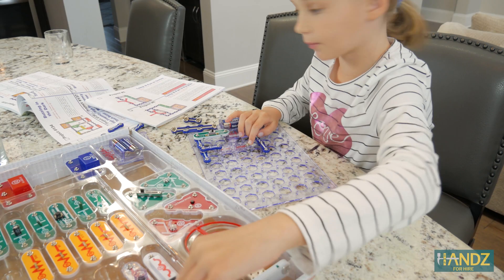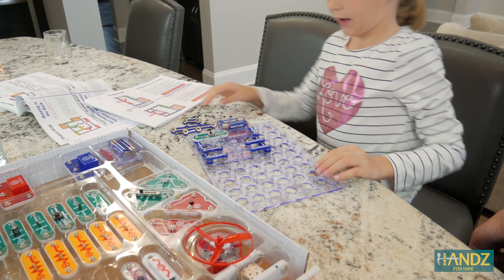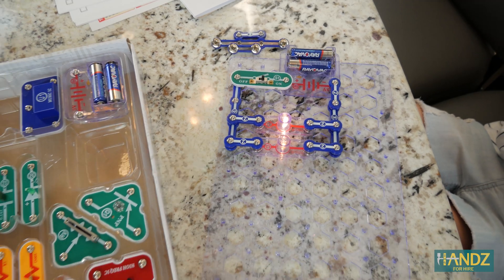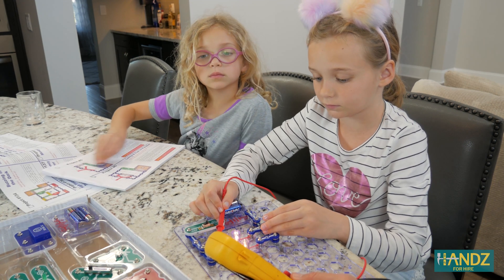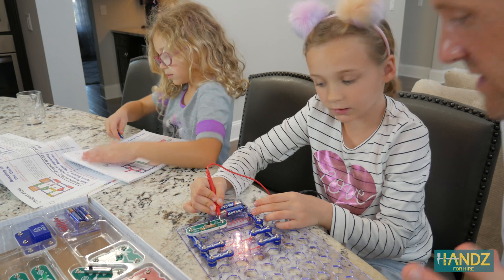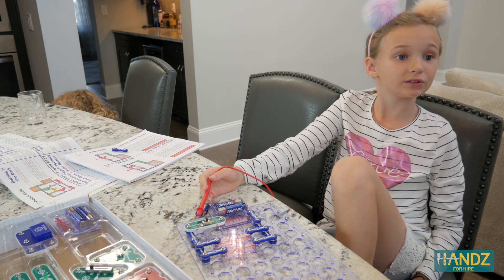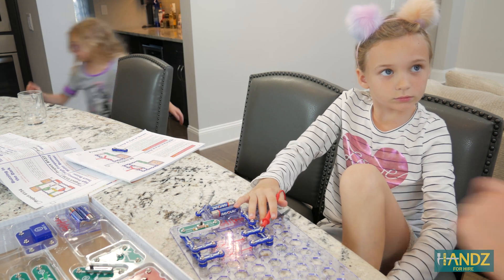Now we're going to build the parallel circuit. What do you notice about the light bulbs? They're a little brighter — both very, very bright. We read 2.45 volts here and 2.46 volts there. The voltage drop across the battery is about 2.73, but across the light it's 2.45. Any idea where that other 0.3 volts might go? Maybe to the switch, or there might be some resistivity in the wires causing a voltage drop across those pieces.